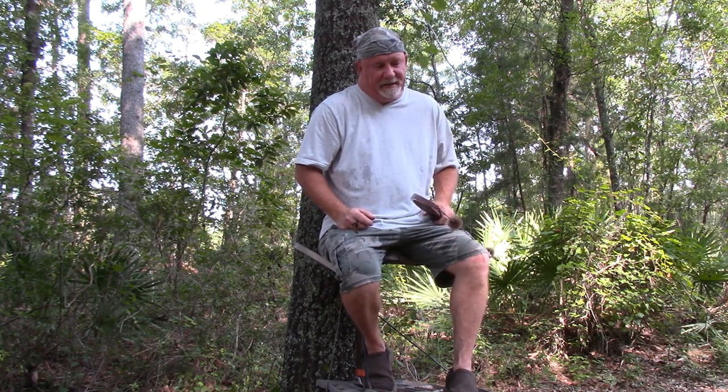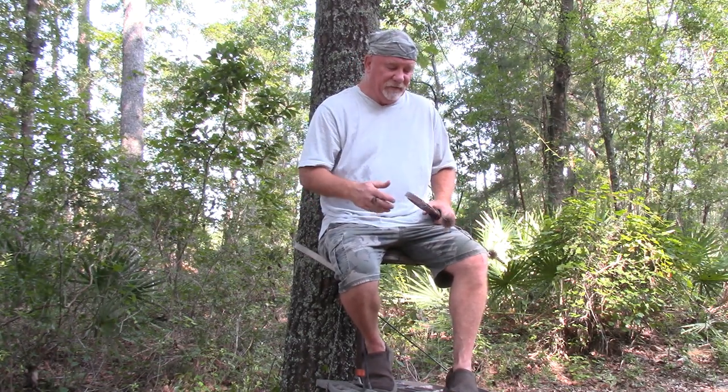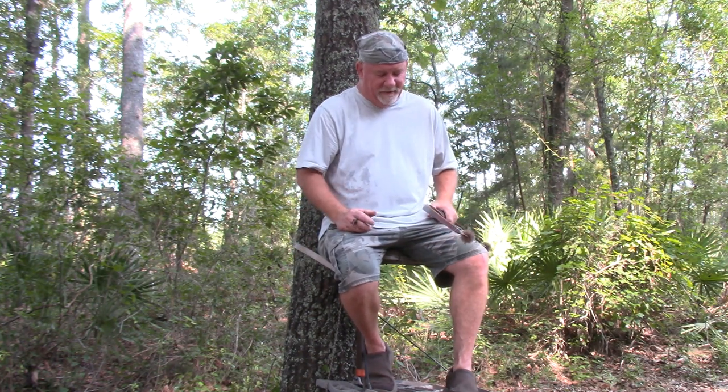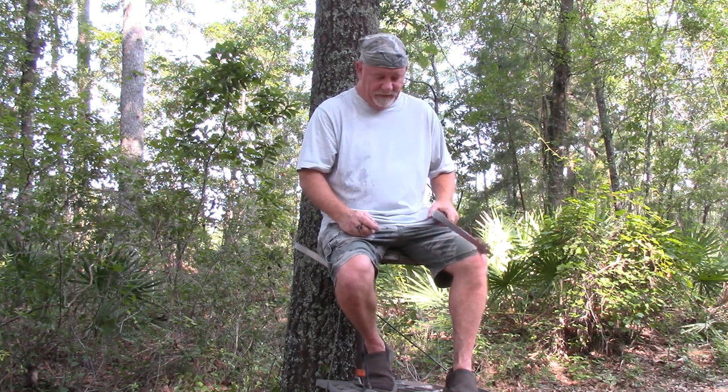I hear people say there's no way. I've been killing deer with bows like this for a long time, out of tree stands. Even climbing stands — I hunt a lot out of a climbing stand. This is my bigger longbow right here. But that's how you do it. Somebody asked me that, so there you go. Thank you all for watching. The good Lord has blessed me with another morning and I'm thankful. See you next time.